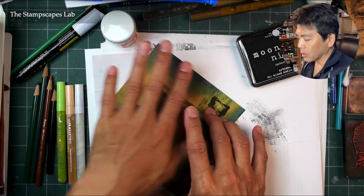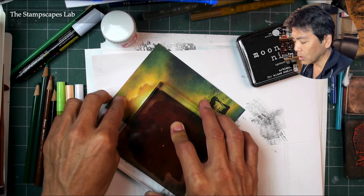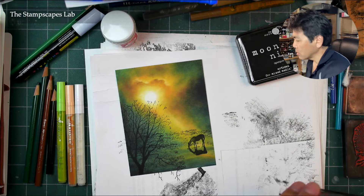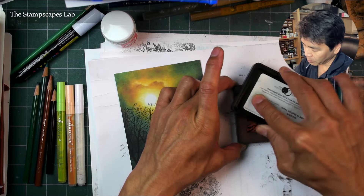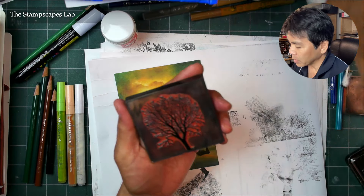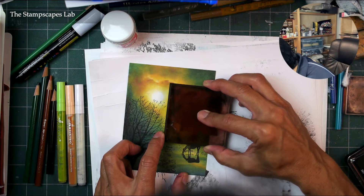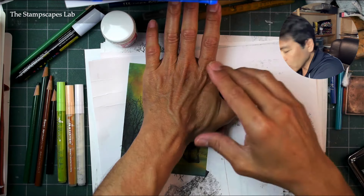I'm kind of holding this down a little bit longer because these are pre-printed papers and you have that printer's ink on the paper. I want this ink to really transfer over as much as possible. I'll wipe this bottom portion off the trunk a little bit so that it looks like it's kind of going into the grass. You can also mask some parts off if you want to, and it'll look like it's going into the grass that way.